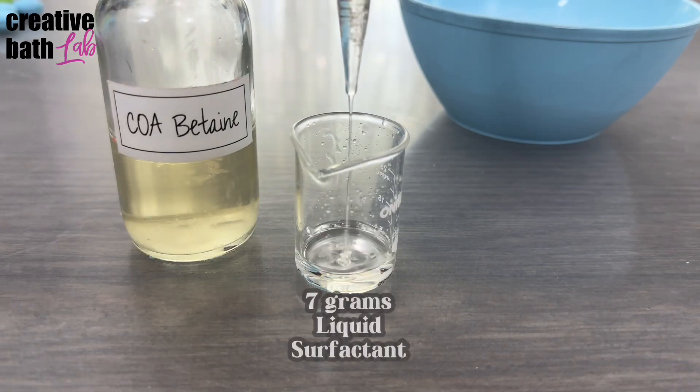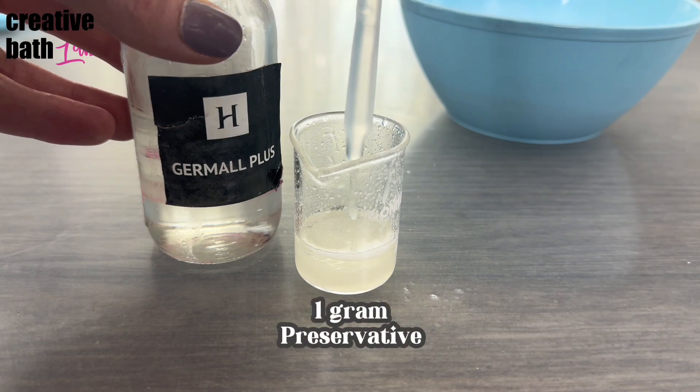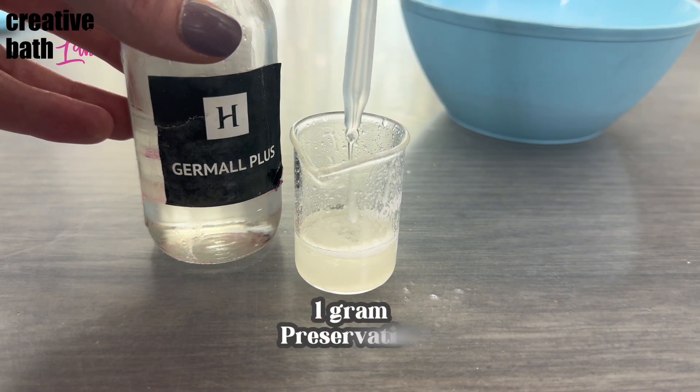The liquid surfactant is a binder and it also boosts foam. The preservative is crucial, as this tablet will eventually be sitting in water.